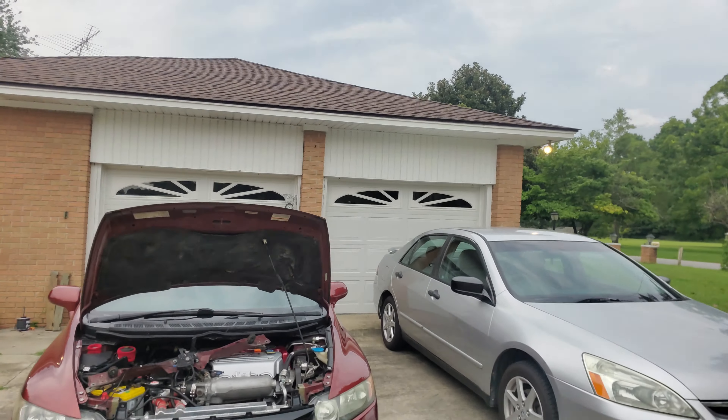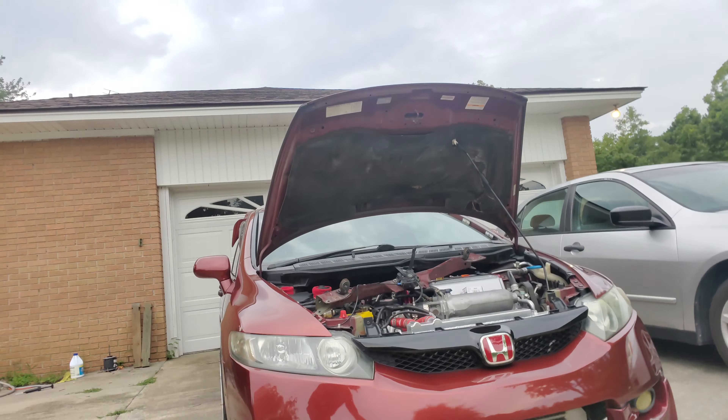She did not get in a wreck, thankfully — just a simple check engine light, replace the sensor and good to go. That's basically what's been going on. I do have a couple more edits coming up, Halcyon style. I'm not sure if you guys watch Halcyon, but he's a big inspiration as to why I make videos like that. Here's a quick view of what she looks like.